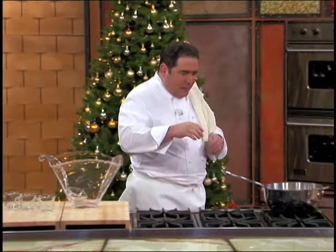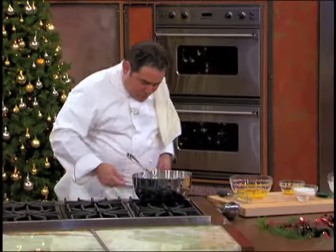Let's make some eggnog. Inside of this saucepan right here.